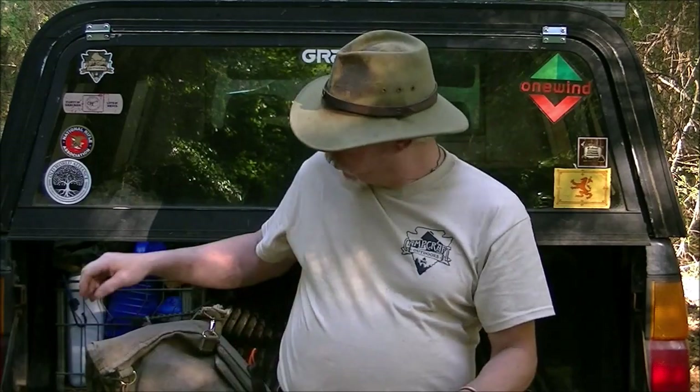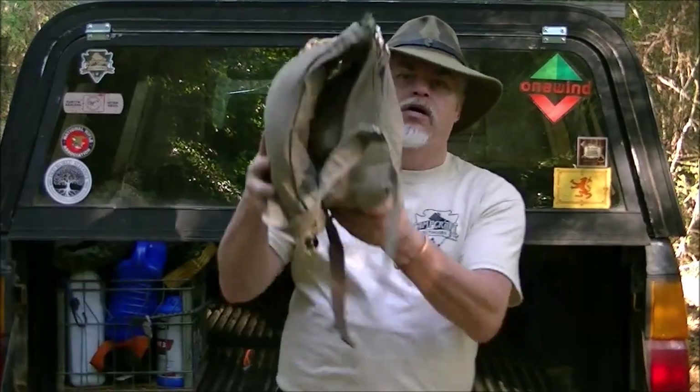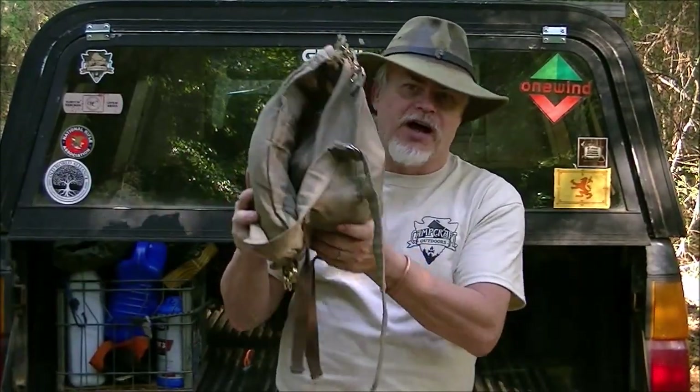We've got the haversack sorted and ironed in. We've still got a few little details to work out, but that's going to be a modular system — changing in and out depending on what I'm doing today: what knife I'm carrying, what job I'm working on, what skill I'm working on. That will interchange in and out of the haversack. Next step up — we're going to talk about the knapsack.